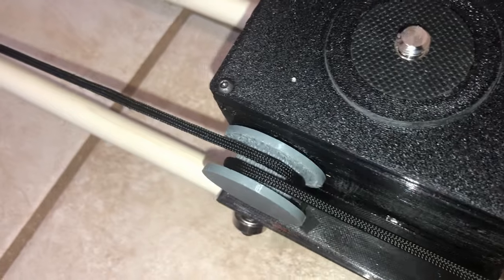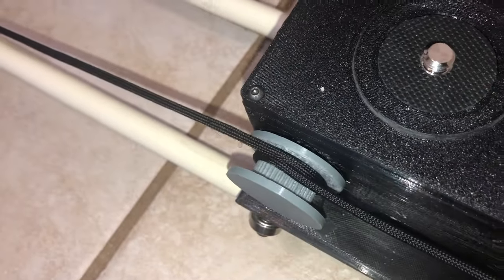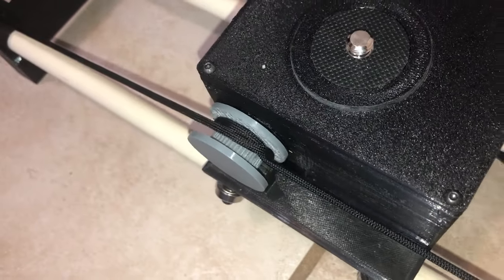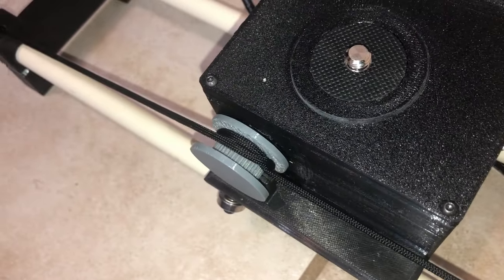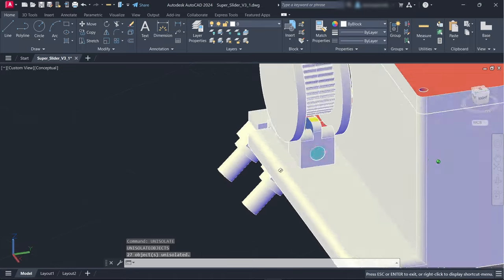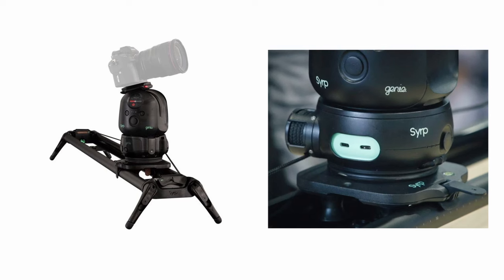So with everything assembled and all the software written, I powered on the system to find a huge flaw. When the motor would pull itself along the length of paracord, the paracord would always get tangled on itself, stopping the whole system abruptly. I tried printing a new part to guide the paracord and keep it from overlapping on itself, but that didn't fix the problem. I know there must be a way to get this kind of setup to work, since Syrup sold sliders with this exact concept, but from the pictures and videos I've seen online, I'm not sure how they did it. If you know how to get around this problem, please let me know in the comments.